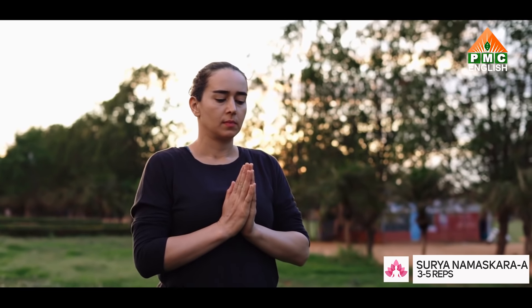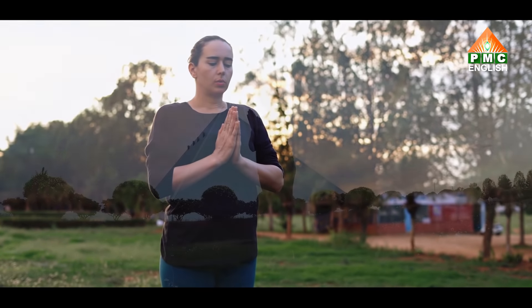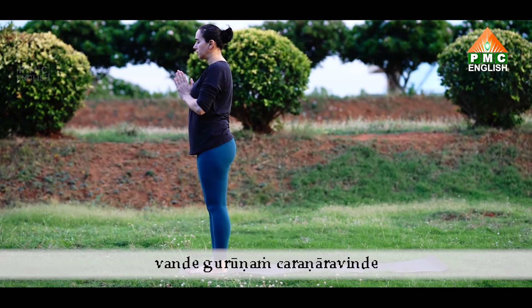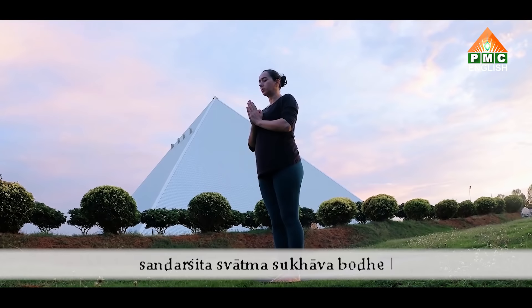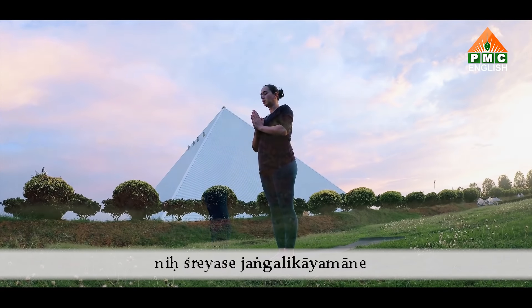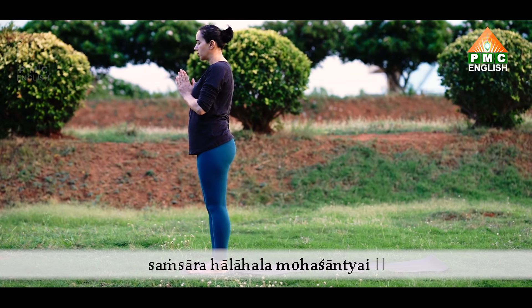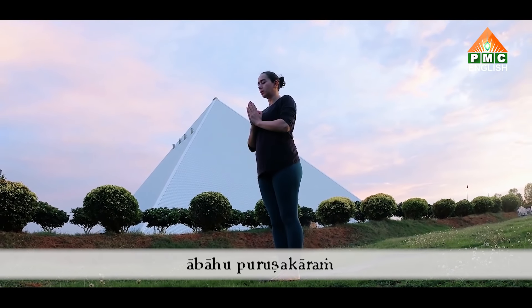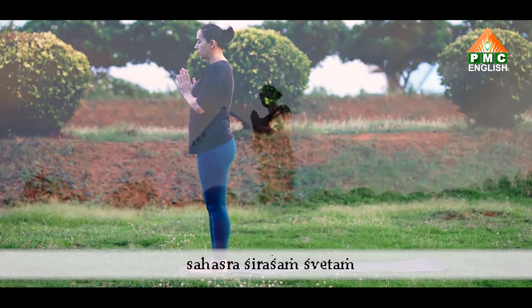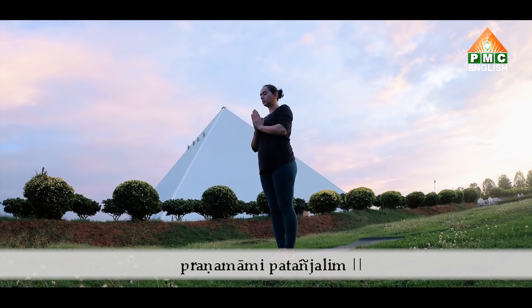Bring your hands together in front of the chest. Aum. Vande Gurunam Charanaravinde Sandarsita Swatma Sukhava Bodhe Nishriyase Jangalika Yamane Samsara Halahala Moha Shantyye. Abhaupurushakaram. Shankha Chakra Siddharinam. Sahasra Shirasham Shwetam. Pranamame Patanjalim. Om Shanti Shanti Shanti Shanti.